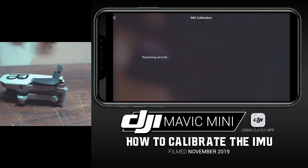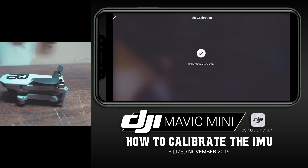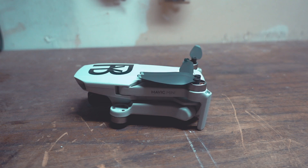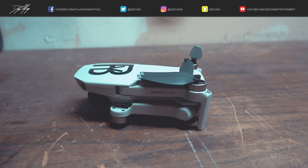You'll see Calibration Successful — that's all for today. If you enjoyed this video, please smash that thumbs up button and subscribe, as I'll continue to have a lot more DJI Mavic Mini videos coming in the future. As always, this is Dylan.